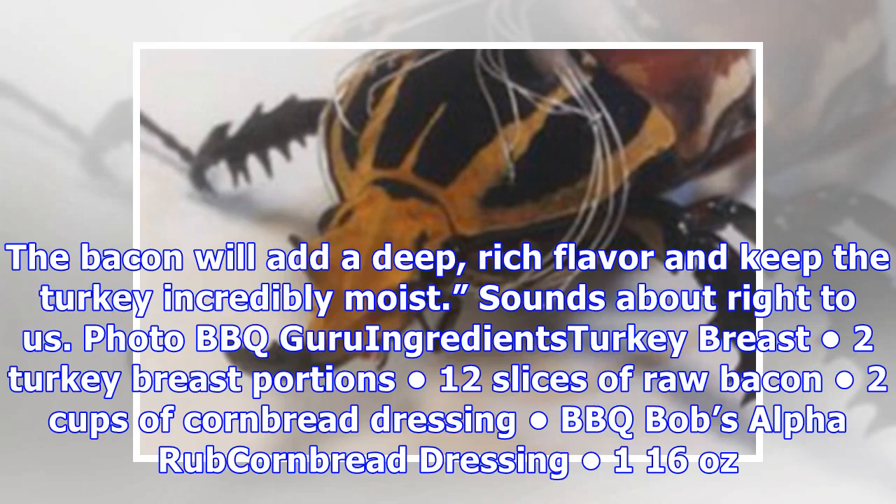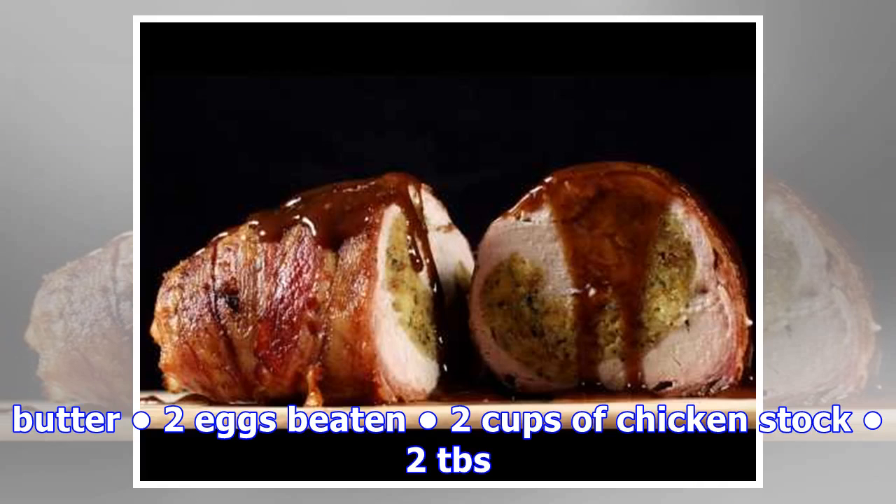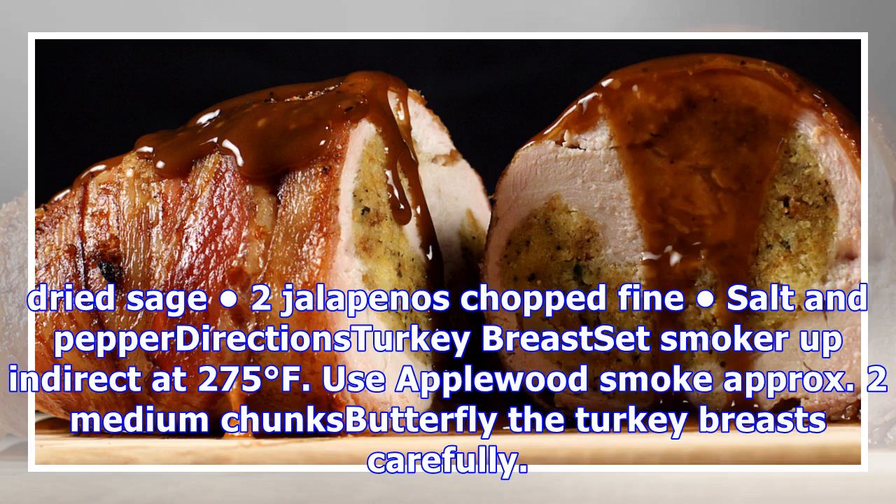Ingredients: 2 turkey breast portions, 12 slices of raw bacon, 2 cups of cornbread dressing, BBQ Bob's alpha rub. For the cornbread dressing: 1 box (16 oz) cornbread mix, 1/2 cup chopped celery, 1 small yellow onion chopped, 2 tablespoons butter, 2 eggs beaten, 2 cups chicken stock, 2 tablespoons dried sage, 2 jalapeños chopped fine, salt and pepper.